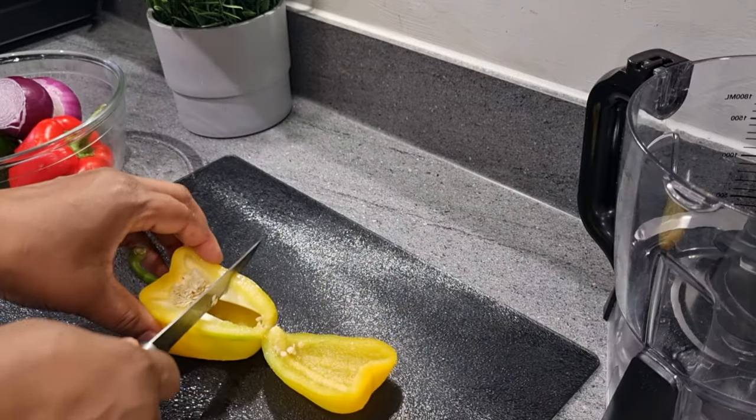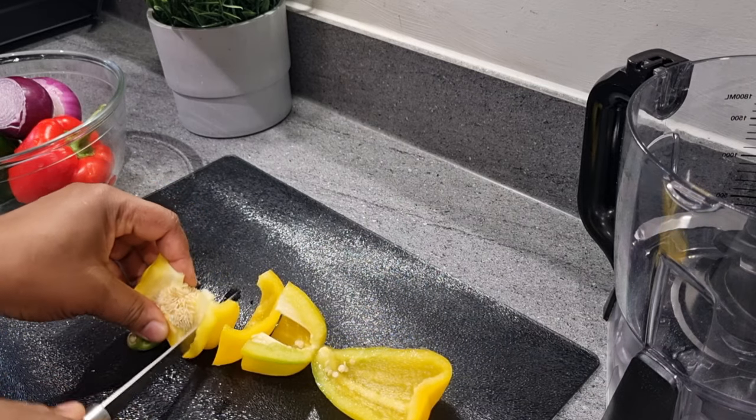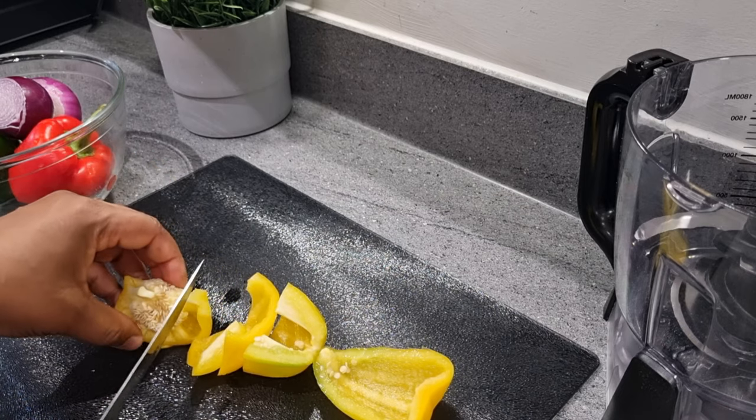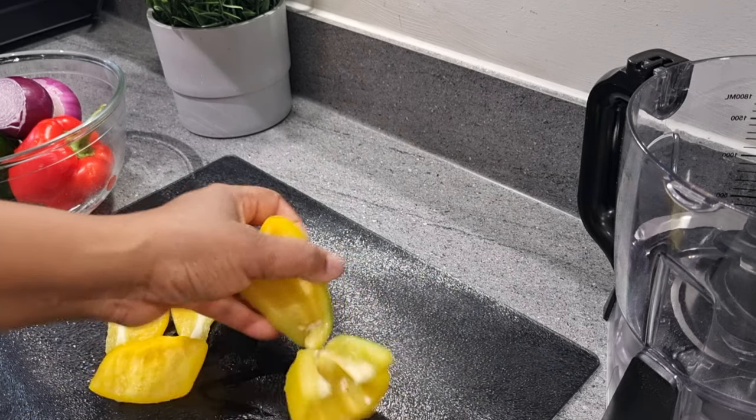While the momo cooks, I'm getting my peppers ready. I'm going to be using three types of bell peppers — yellow, green, and red. I'll also be using two onions as well as three scotch bonnet peppers. I'll dice them to any shape of my choice and use my food processor to blend them roughly.